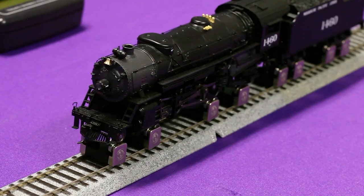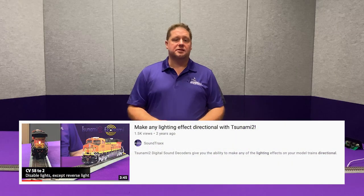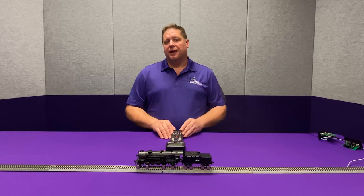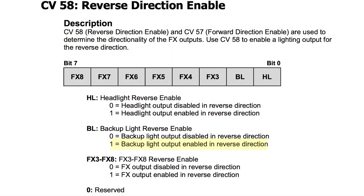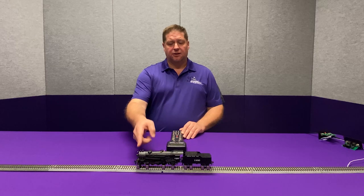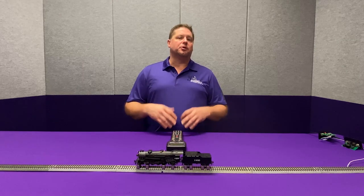When I change direction, you'll notice that the light is still going to go out, because this light is set as a directional light. The directionality of all lights can be set in CV57 and CV58 — we've done a video on this in the past, linked in the description below. CV57 enables lights in the forward direction; we already have our headlight covered there. CV58 disables the light in the reverse direction, so we need to go in and add one. We can set CV58 to a value of one to enable the headlight in the reverse direction. Refer to the user's guide value if you have multiple lights on the locomotive.